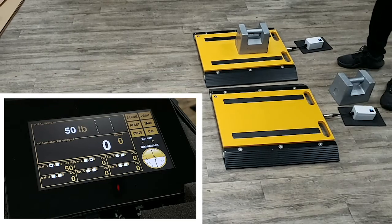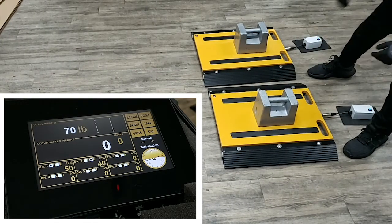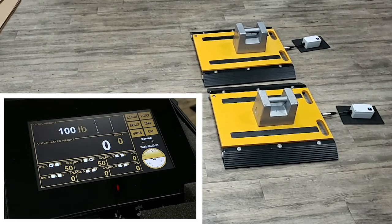Now, when I add 50 pounds to the right channel, the left and right channel both indicate 50 pounds, while the total indicates 100 pounds. Our gyroscope then evens out, showing a perfectly balanced weight distribution on the vehicle.